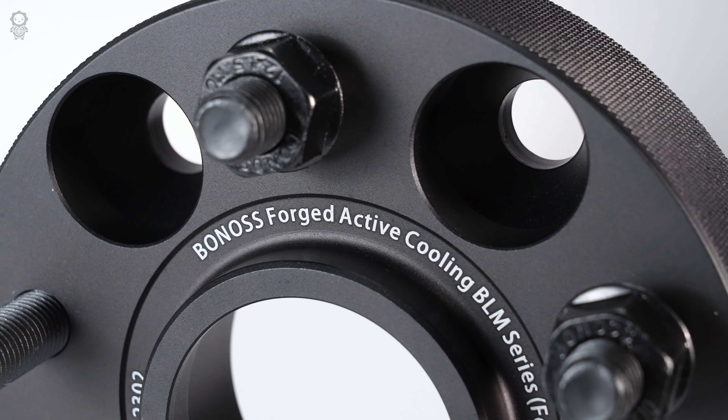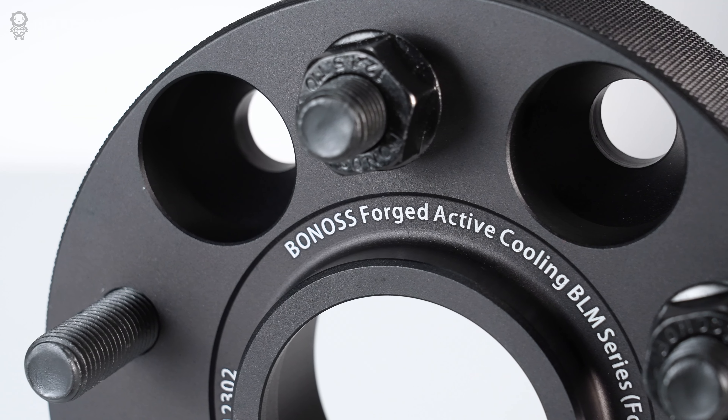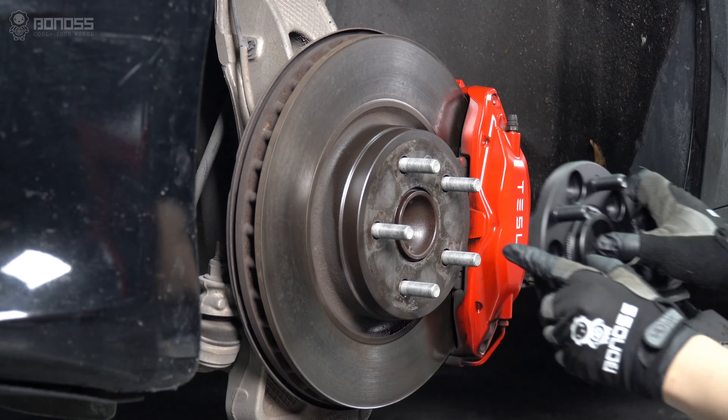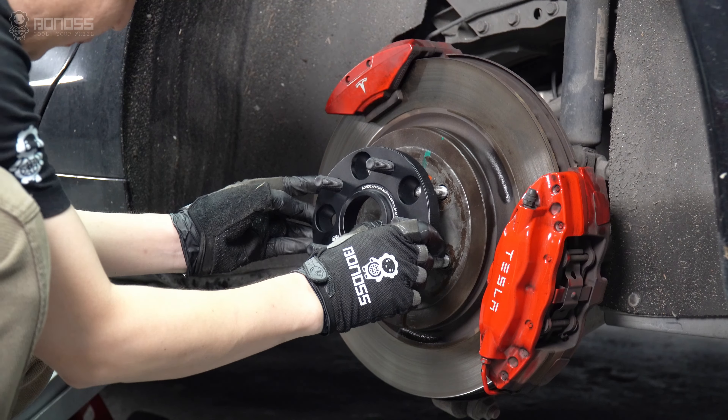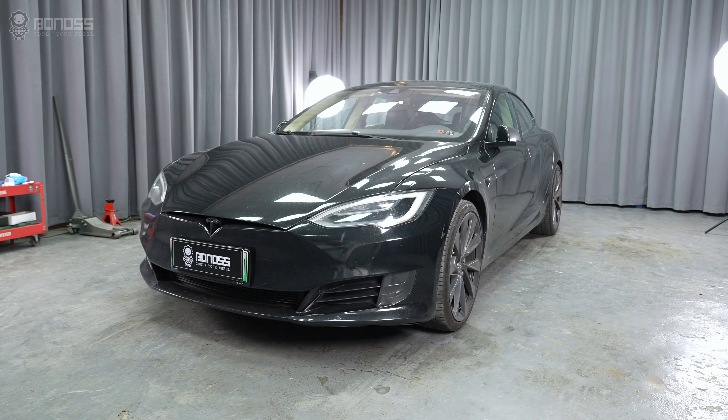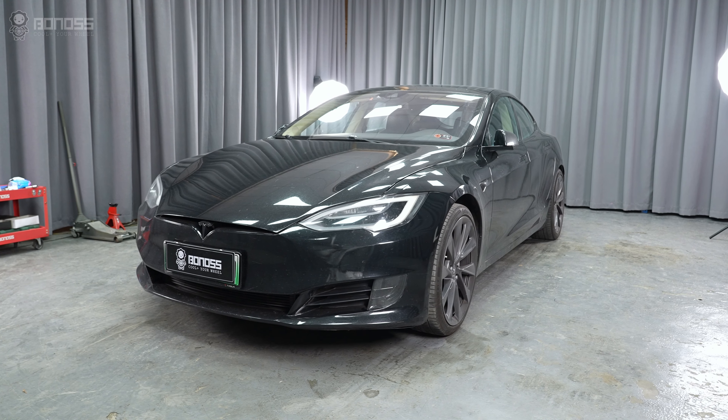The perfect size of Tesla Model S wheel spacers may differ per version. We typically install 50mm wheel spacers on the front wheels and 20mm wheel spacers on the rear wheels. These spacers provide a perfect fit stance.